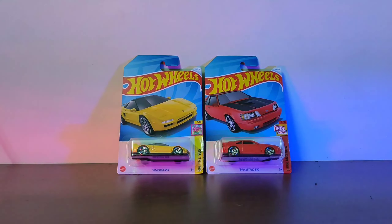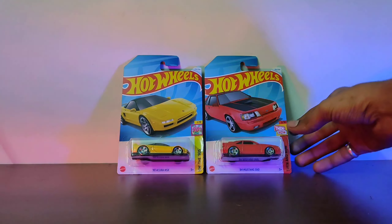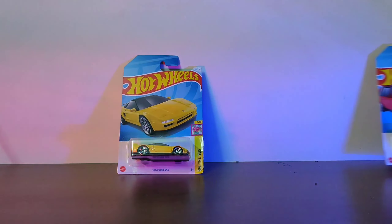Welcome back to the channel AKS Diecast. Today I'm going to review one of the cars that I bought today. But before that, if you are new to the channel, please subscribe and also share this video to your friends who know about Hot Wheels and who like to collect Hot Wheels.